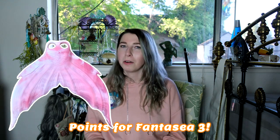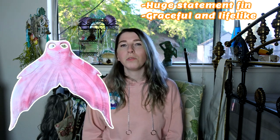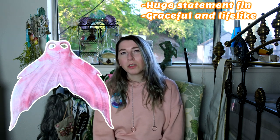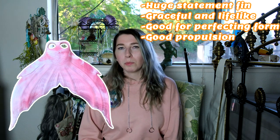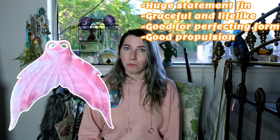Some points for the Fantasy III monofin: the Fantasy III is a huge statement fin that looks very graceful and lifelike in the water. The Fantasy III monofin really forces you to clean up your mermaid swimming and make sure it's looking top quality and top tier. However, it also provides enough propulsion that competent swimmers and experienced mermaids alike can get a lot of use out of it.